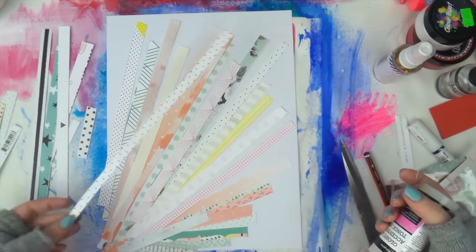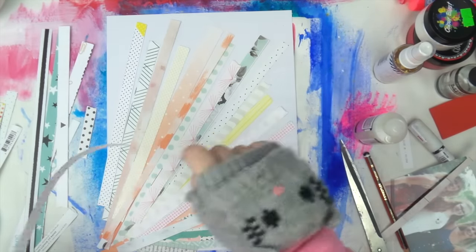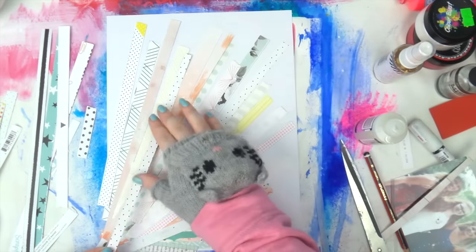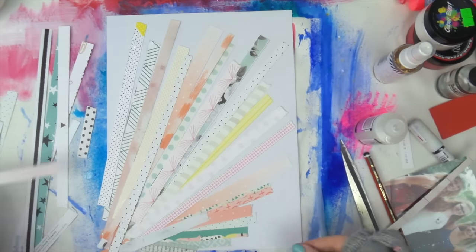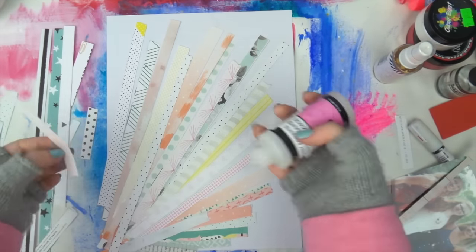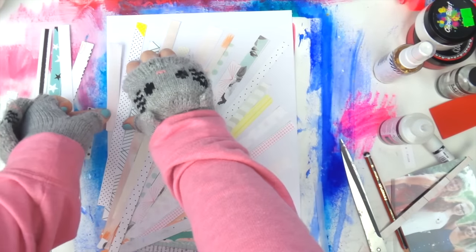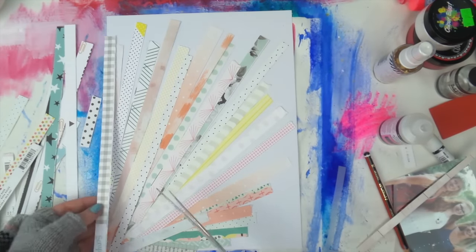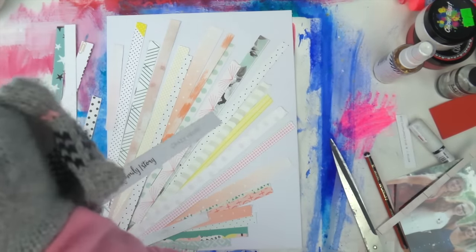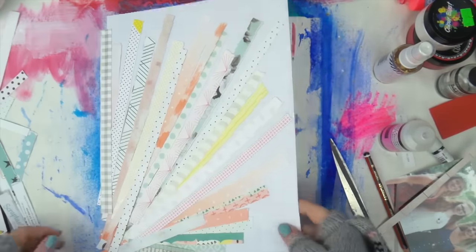The colors I went for here were kind of based on the photo. There's a bit of green in there — I know, I know the green is sneaking in a lot lately. If you're an avid Inky Quill watcher you'll know my relationship with the color green. But there's a bit of mint in one in the middle, and there's green in the picture, so it just worked — a little sneaky bit in there.